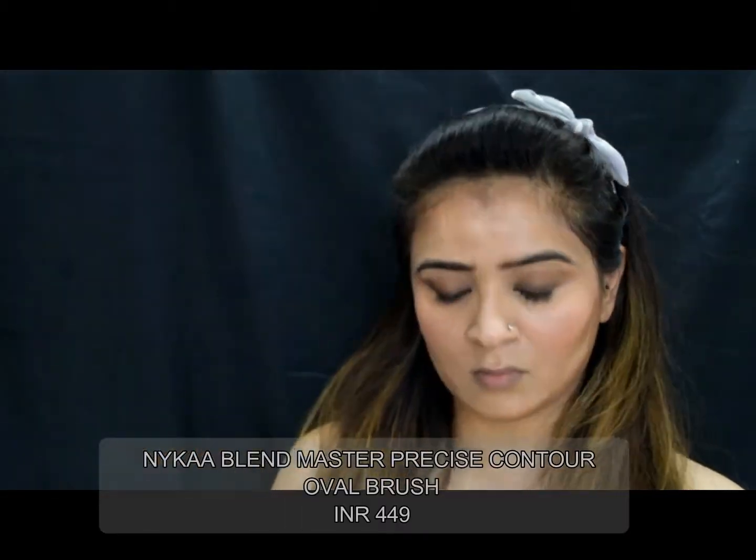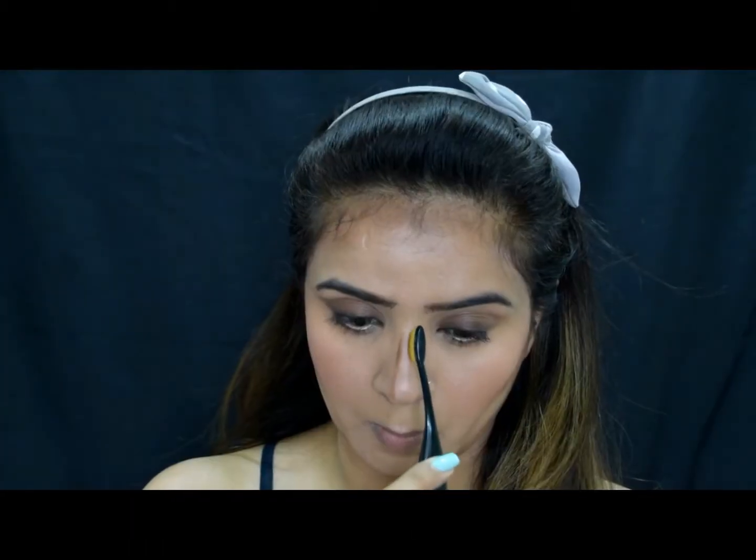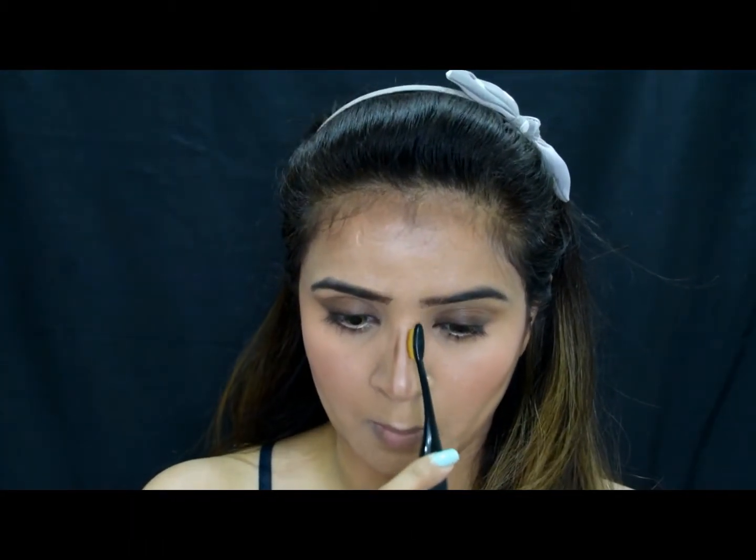I use the beauty blender to pick up excess product and blend the contour really well with the blush, always moving in an upward motion. Then I'll take this oval brush from Nika for my nose contouring — I recently ordered this one and was very excited to use it.